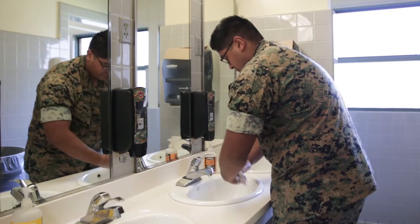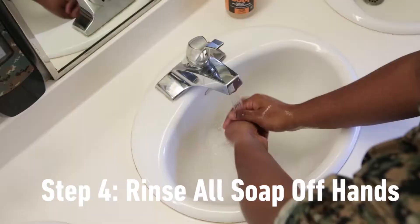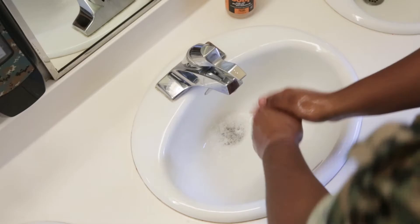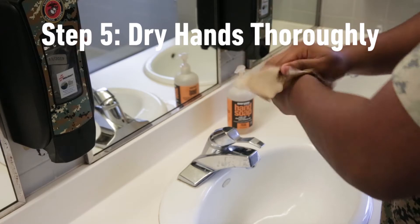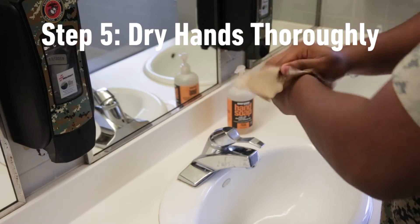It's very important that you wash your hands to prevent the spread of diseases. Rinse the soap and germs off of your hands. Be careful not to touch the water faucet with your clean hands. Dry your hands off with a paper towel and throw it away to prevent the spread of germs.